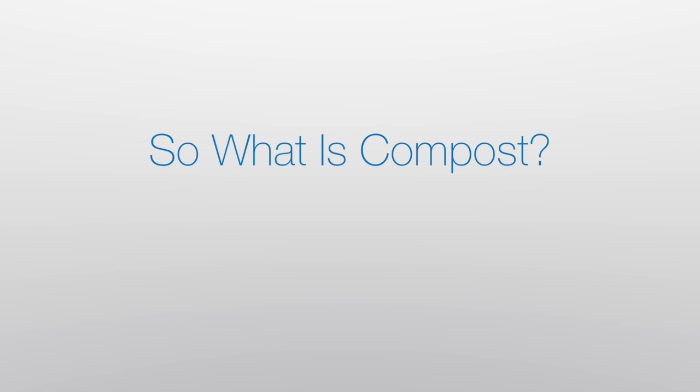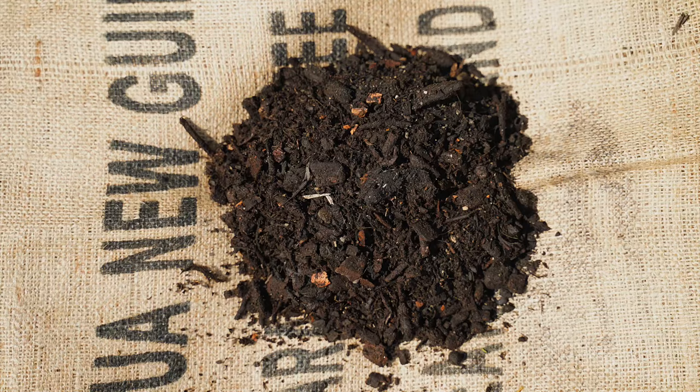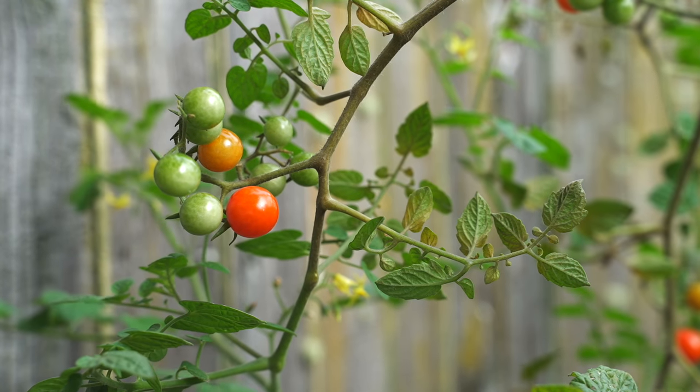So what is compost? Compost is simply food and plant waste that has decomposed. It is also a fantastic fertilizer and soil improver for your garden.